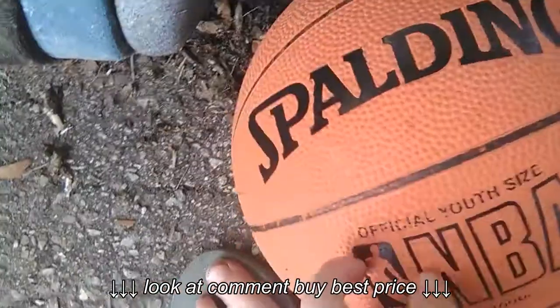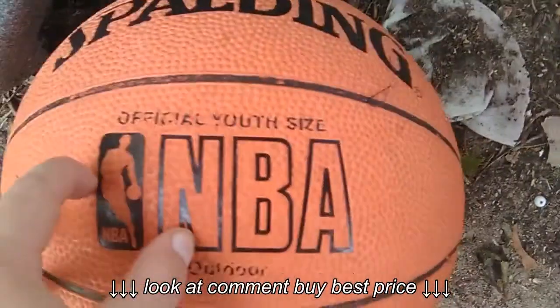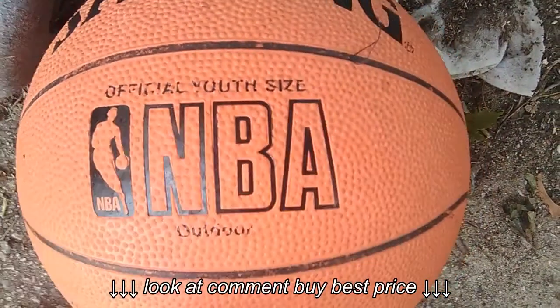I just made it with one hand. So yeah, that's my two basketballs review. Like, comment, do the good stuff. Bye guys.